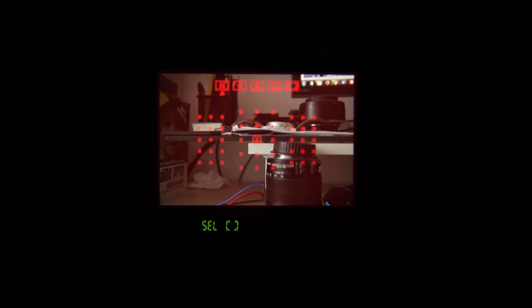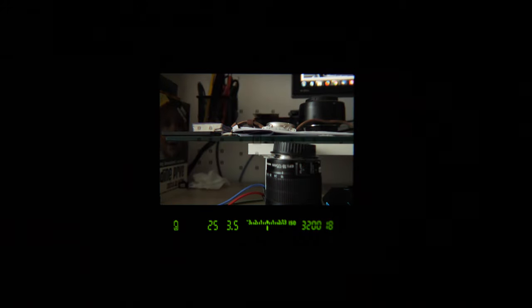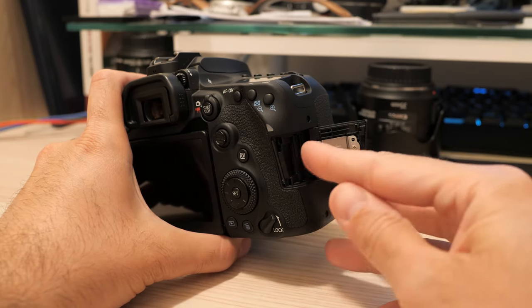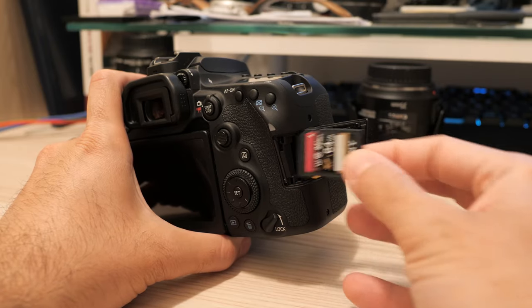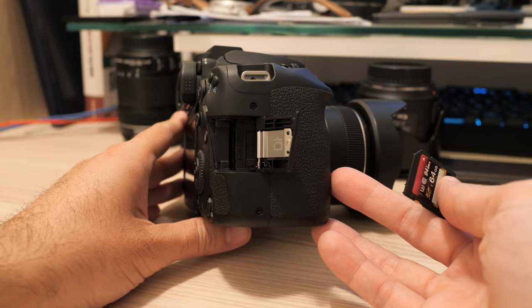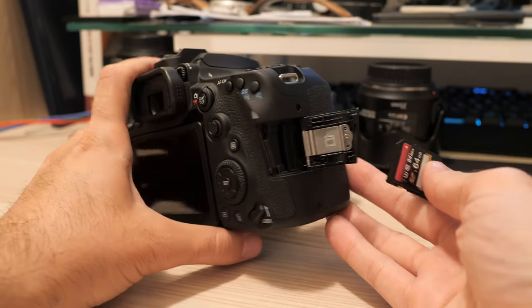The optical viewfinder is nice and bright for an APS-C camera. I especially like how it displays cropping lines if you select an image ratio other than the native 3x2. There is one memory card slot — not two. Some will scream in agony about this, others won't notice at all. Still, it is UHS-II compatible and that's a good thing.